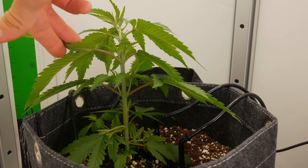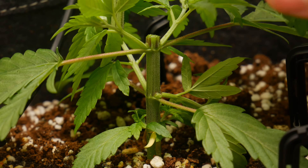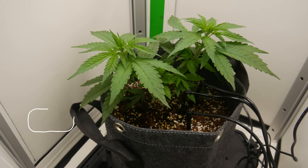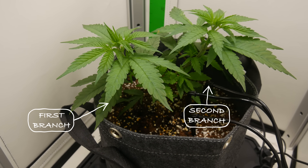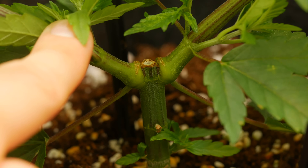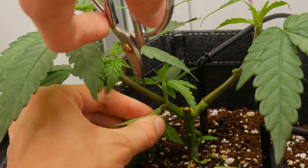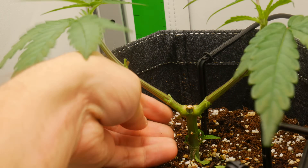To get started with the manifold, we're going to wait until the plant is five nodes in height, top down to the third node, and then remove all of the growth beneath this point. Once the plants bounce back, it will have sprouted two new main branches from the third node where we initially cut. At this point, we are going to top each new branch to the third node, remove the growth beneath, and wait for the plant to grow back, which takes roughly two weeks each time.